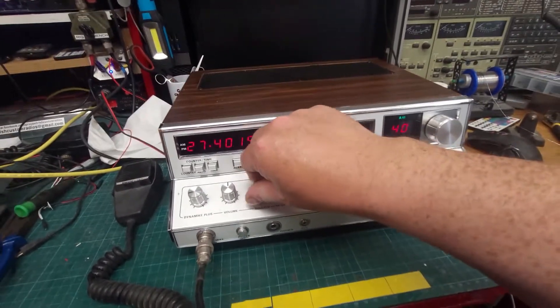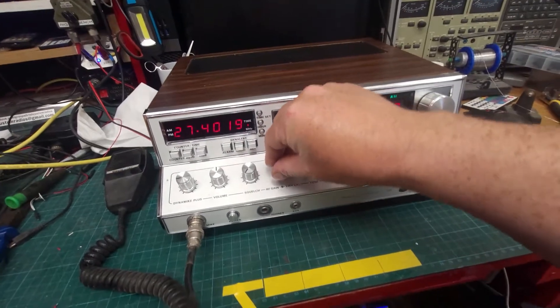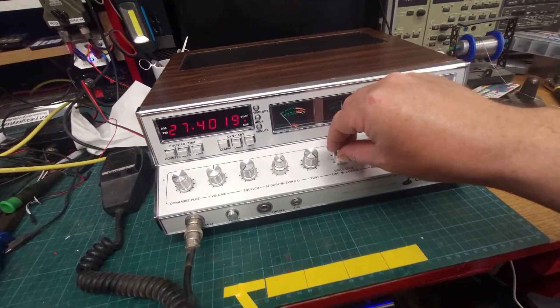Dirty controls. They're all tight, which is good.